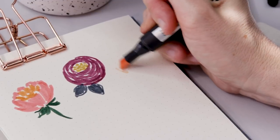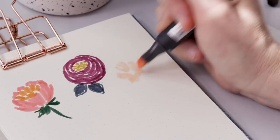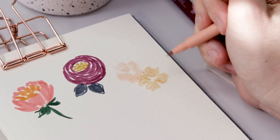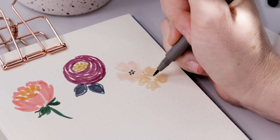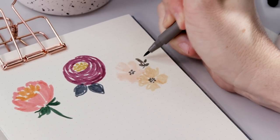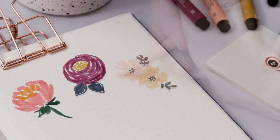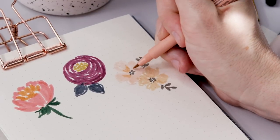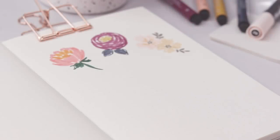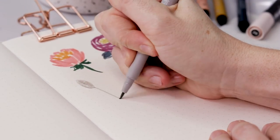Next we're going to do these simple little four or five petal flowers. You can use any size or shape of marker — I'm using a chisel tip and then a brush marker — and we're just doing four scribbly messy petals. For the stamen in the center, do a grouping of little dots. If you like, add some leaves by doing a curving stem and pairs of little ovals along it. If you're feeling very extra, you can even add a bit of shading — just use a similar marker color and put some lines near the center.